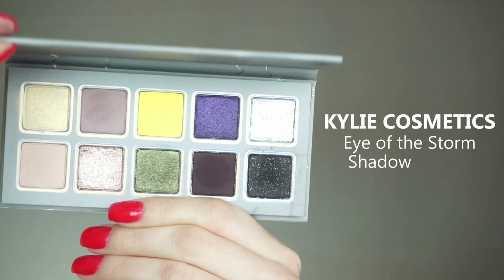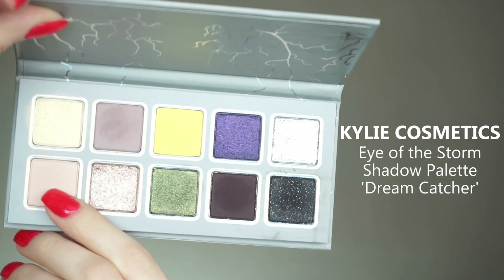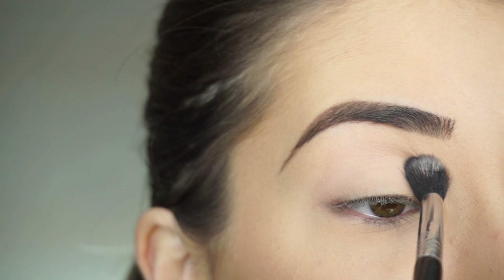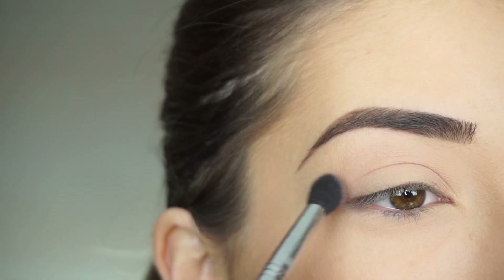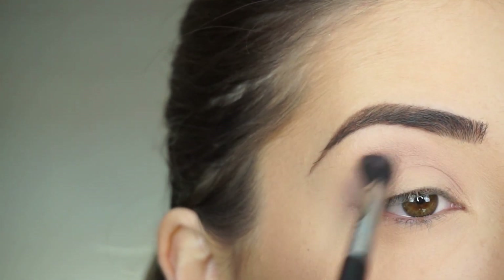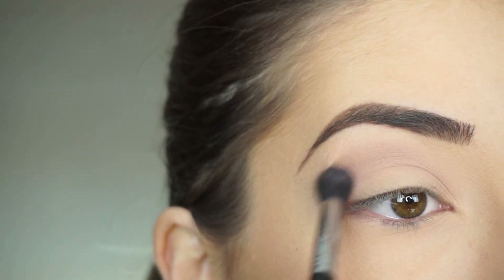Going into the Kylie Cosmetics Eye of the Storm Eyeshadow Palette. The first shadow I'm picking up is Dreamcatcher on my Sigma E40 Taper Blending Brush. I'm going to start running this through my crease to act as my transition shade. Now going into Thunderstruck, switching over to my Sigma E38 Diffuse Crease Brush and running this shadow through my crease.